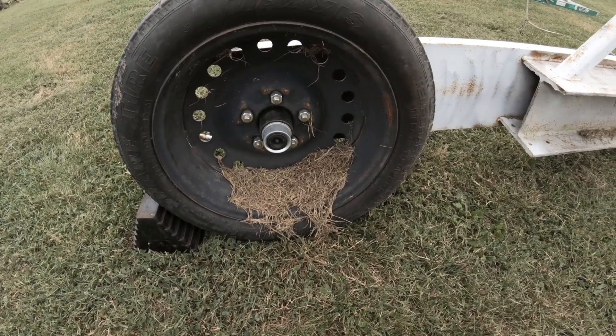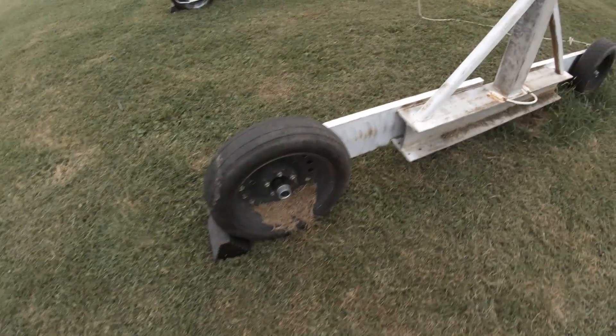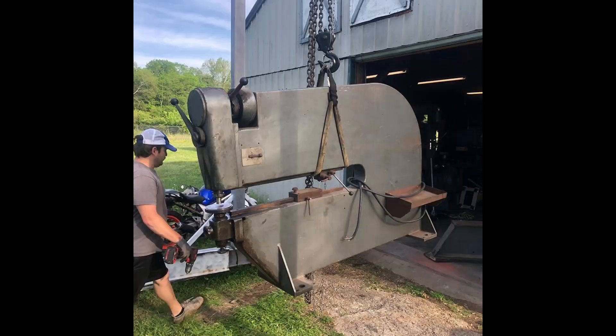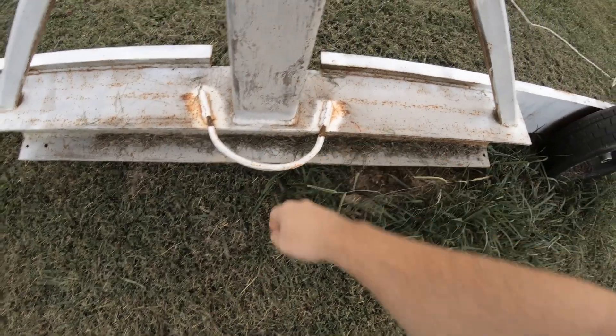Instead I went to the local junkyard — I believe they're about five dollars a piece — and bought Crown Victoria spare wheels. They've proven to be solid so far. I've had a known 4,500-pound load that I was able to roll through the yard successfully, so that's worked out well.